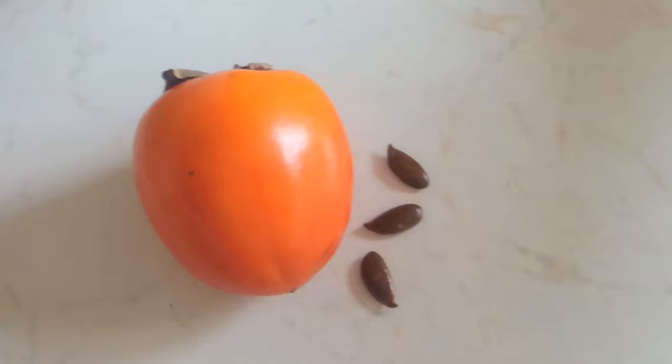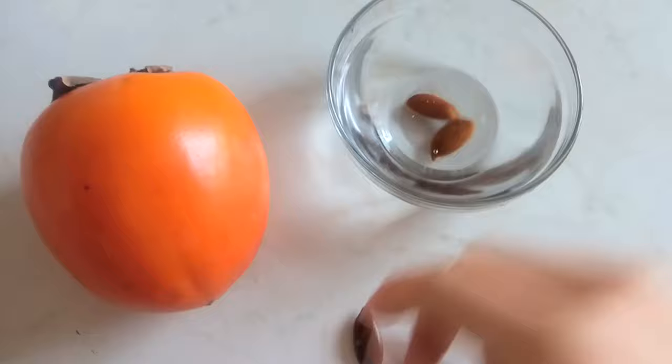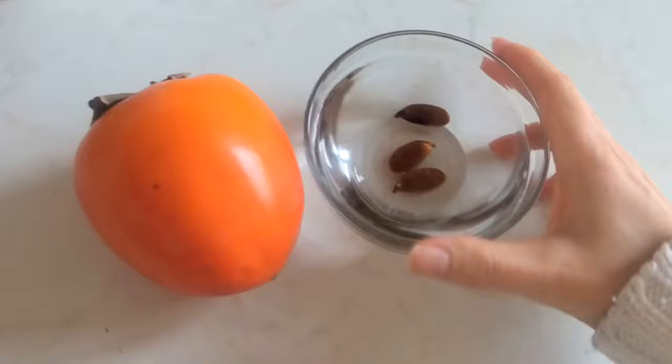I will put the seeds into lukewarm water for a few days and after that I will put them in a container and using the paper towel method I will try to germinate these seeds.